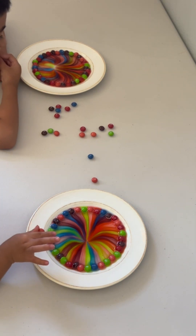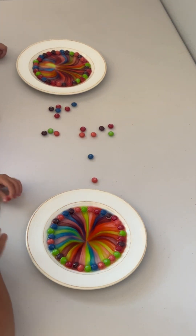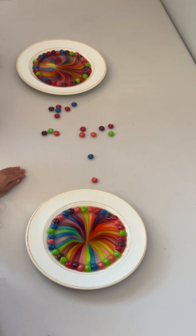Whoa. Are you guys eating your Skittles? Don't do that, Serena. Oh, that is so cool. Are you guys ready for the next activity? Yeah.